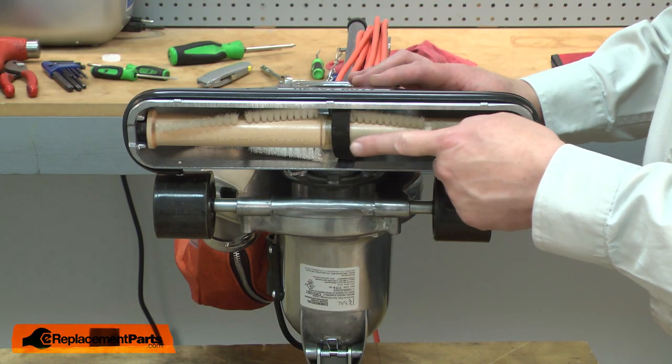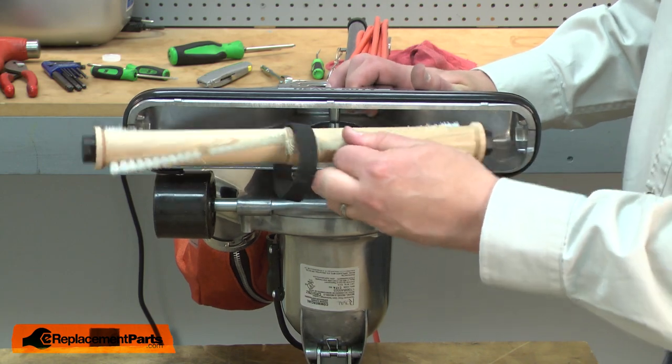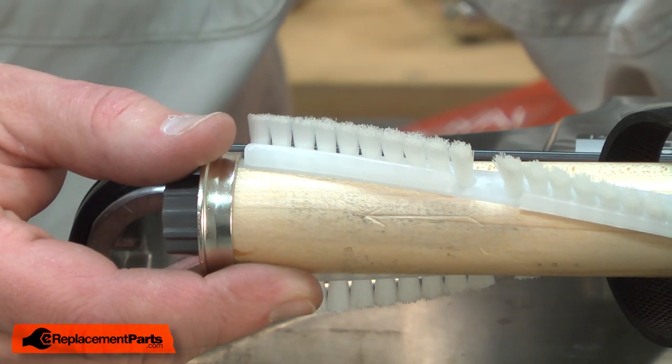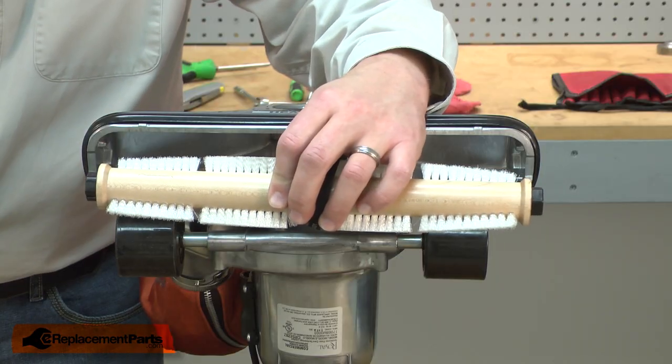With the belt removed from the motor shaft, I can pull the roller assembly away from the vacuum. Now I can install the new roller assembly. Before I remove the belt from the roller, you'll notice that there's an arrow stamped into the roller. The arrow should point to the right-hand side.